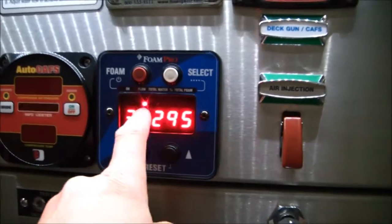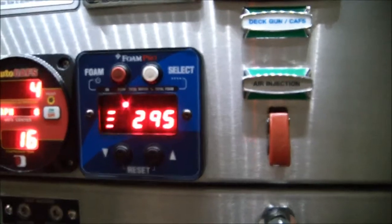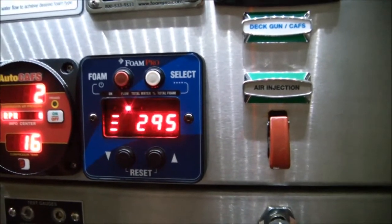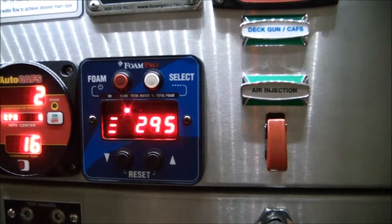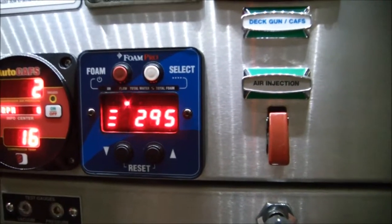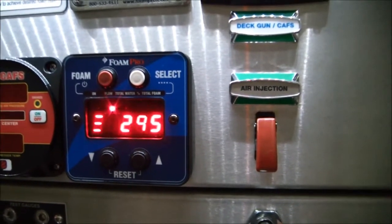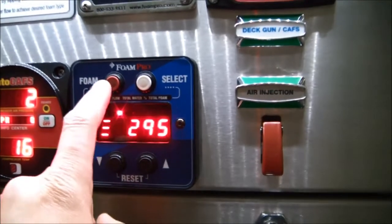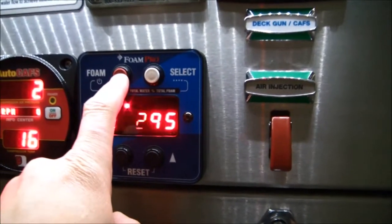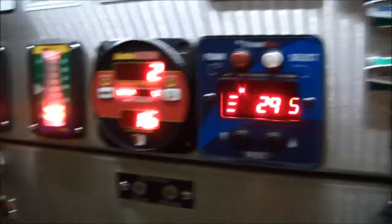We'll go ahead and push our select button back to our flow setting. It's nice to have a partner do this with you so that you can make sure the hoses stay in the pail when this foam pump kicks on. When you push the on button, it's going to start pumping just as if it's trying to inject one percent foam concentration into 295 gallons of water per minute. I'm going to go ahead and turn it on — there goes the foam pump and it's running. Now we need to go around to the other side of the vehicle and check the status of what's going on.